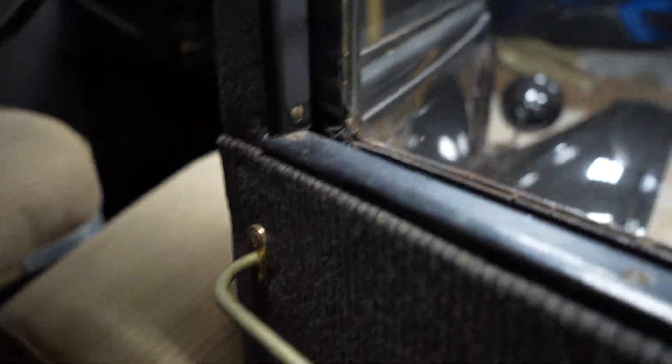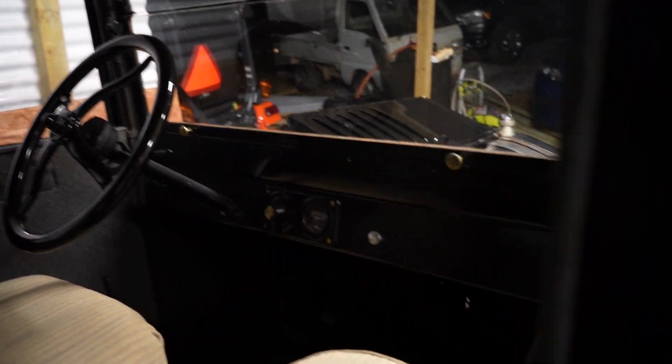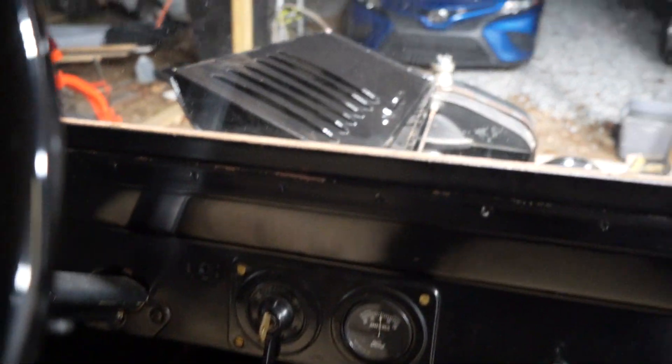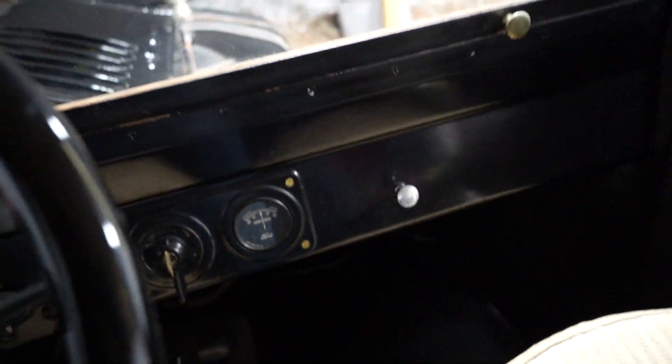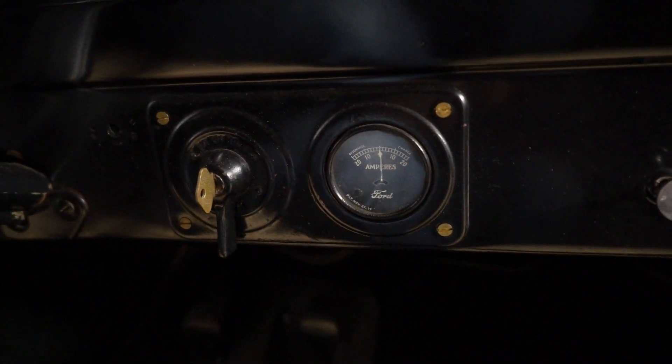It's got little compartments right here in the door and the brass door handle. These windows come down. Here's the inside — we believe these two seats are the original, and the headliner's original. The back seat did get reupholstered. All six windows, three on each side, all of them do come down. And when you get in here, you can see all you've got is the amp meter right there.